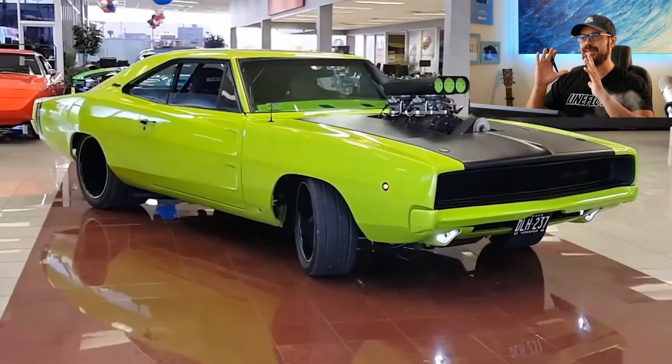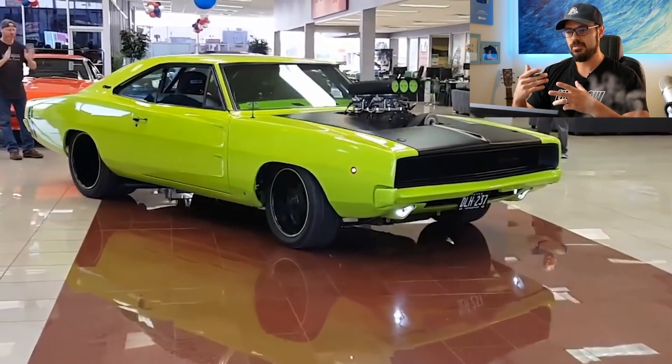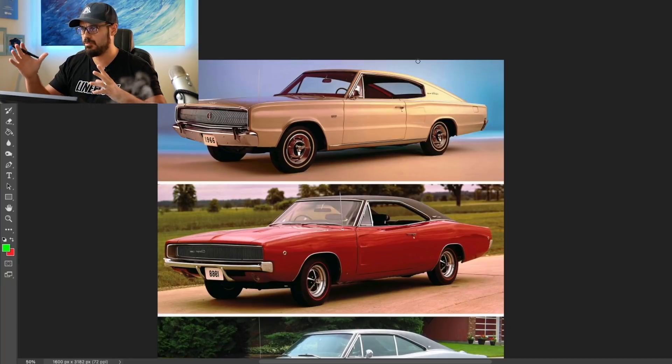What really makes a muscle car a muscle car? That's what we're going to try and find out today. I'm going to redesign the current Dodge Charger into more of a muscle car, but first let's have a look at the Charger's history.